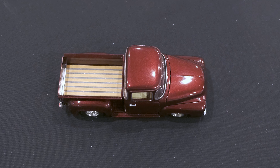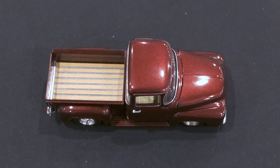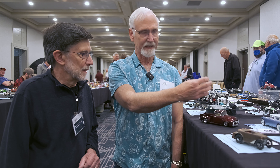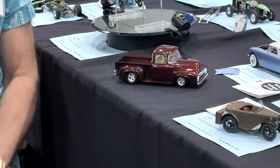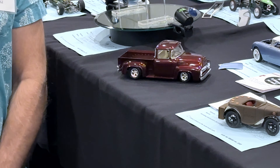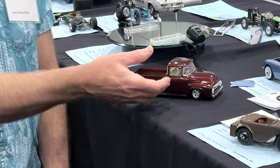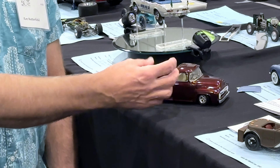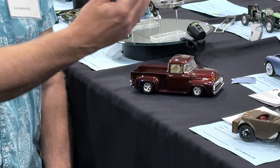Then I built the model based on that, because Revell came out with a beautiful '56 body — the FD100 body. The cab is almost perfect for a big window. It's the Foose FD100. That cab had a different hood though. The cab proportions on the FD100 are really pretty correct, but he modified the hood and the box and all that stuff.